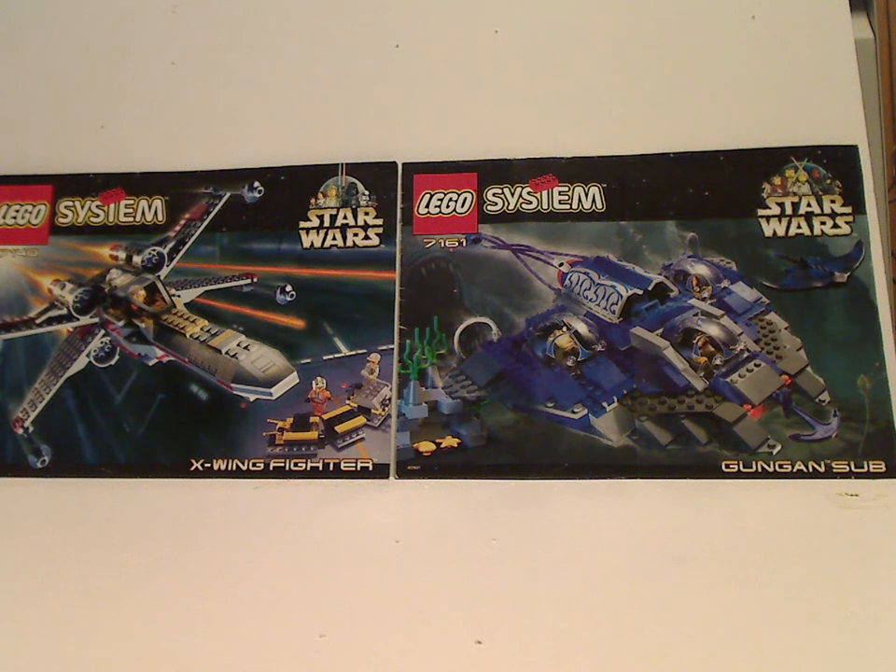Hello everyone, and here I am with another 1999 Star Wars set review for Throwback Thursday. This one is on the X-Wing Fighter and Gungan Sub.